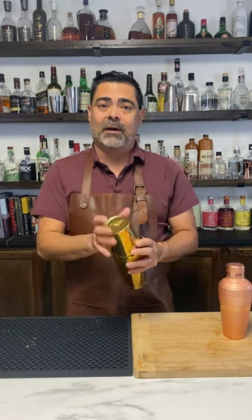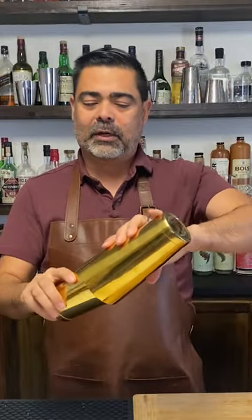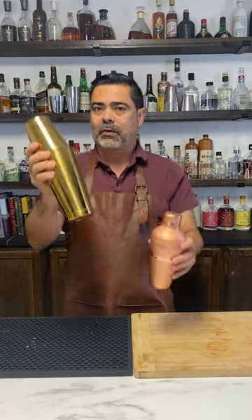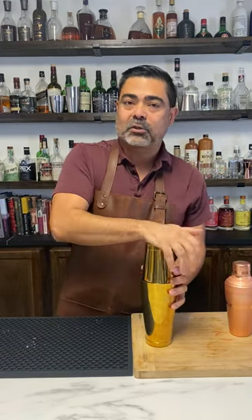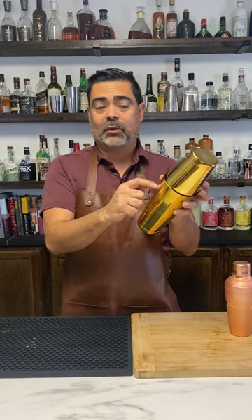Now with the Boston shaker what you have is two pieces — one for building your cocktails, then sealing it, and then you shake all the contents in there. You can see that there is a lot more volume in the Boston shaker than the cobbler shaker. It does take a little bit of work to get open, so once this thing seals shut it's not going to open unless you go ahead and break the airtight seal that exists around here.